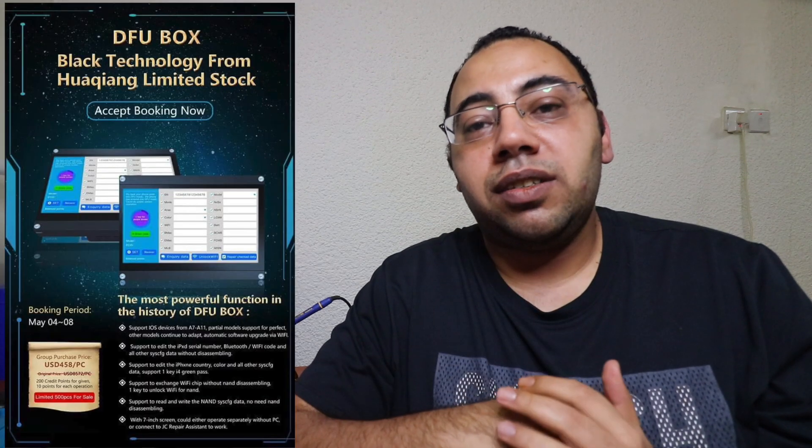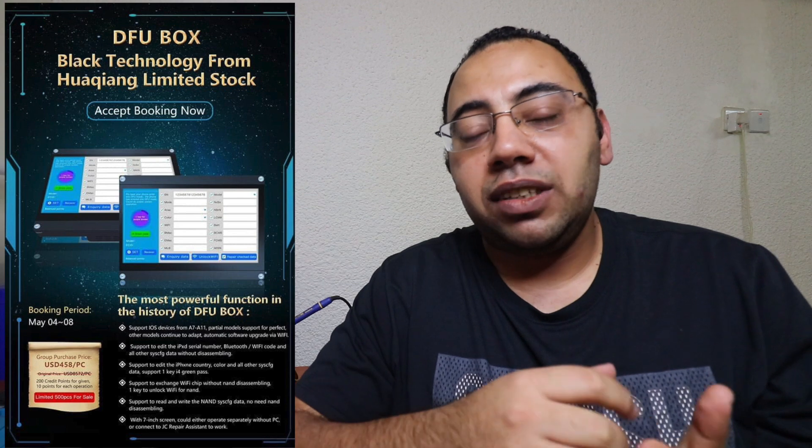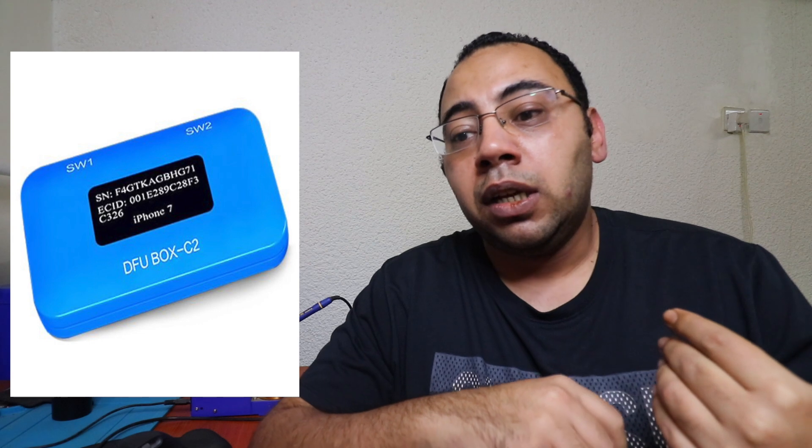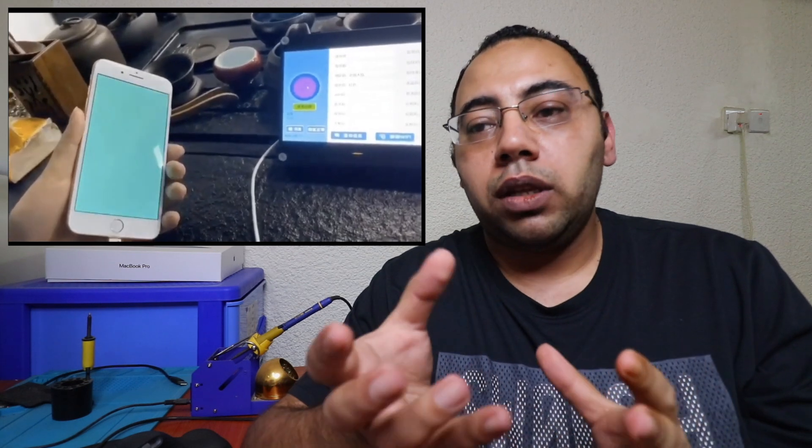I will speak today about one only, which is the GC DFU box — or GC new DFU box — because they have an older version called DFU box version 1 and version 2, but the one I'm talking about today is a totally new box with a totally different concept. I don't know why they call it DFU box when they already have a product by that name, but that's not our problem here.